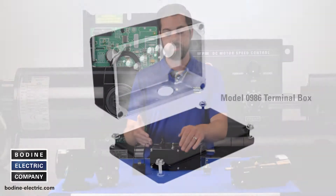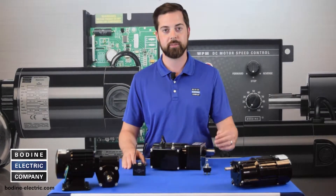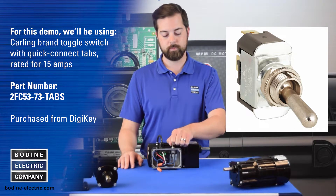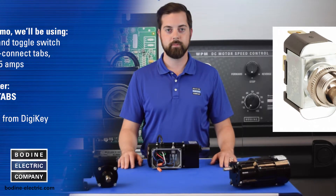For this demonstration we'll be using our larger tunnel box model 986 to fit the capacitor and the switch. We'll be using a single pole double throw switch with center off position. For this demo we are using a Carling brand toggle switch with quick connect tabs rated for 15 amps, part number 2FC53, purchased from Digikey.